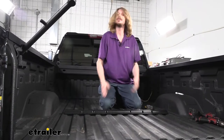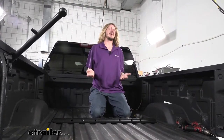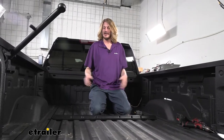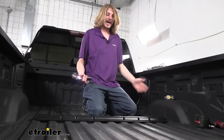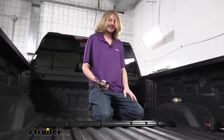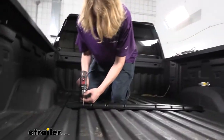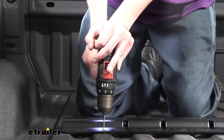I recommend starting with an eighth-inch drill bit so that we can just punch our hole and verify it's in the right spot. If you happen to get it in the wrong spot, you can just put a dab of silicone on there and you'll never even notice the hole was there. Once you've got it in place, I went ahead and marked each one in the center with a paint stick just to make it easier to see. You can actually use your rail here as a template when you're going to drill these out. Just go right in the center and drill straight down through the hole.